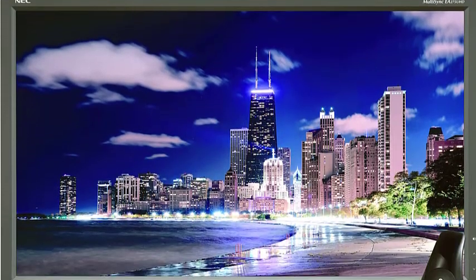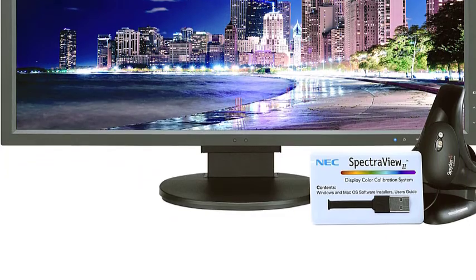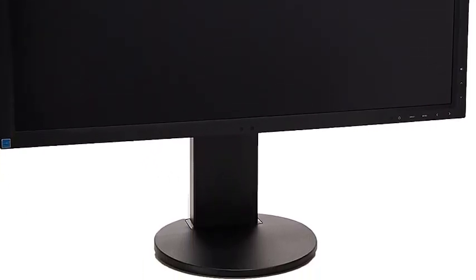The rear of the cabinet holds one DVI port, one HDMI 2.0 port, and one DisplayPort 1.2 port. Here you'll also find one USB 3.0 upstream port and two USB 3.0 downstream ports, an audio input, and two control sync ports that allow you to take settings from one master monitor and push them to up to five additional monitors connected via control sync cables. A third USB 3.0 downstream port is located on the left side of the cabinet, next to a headphone jack.